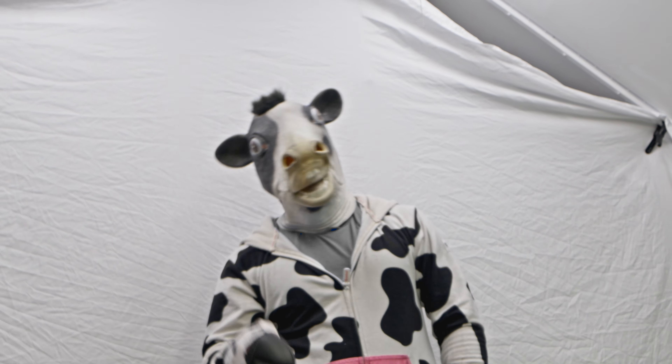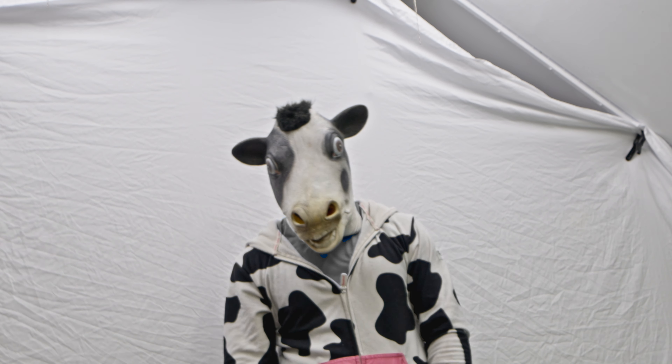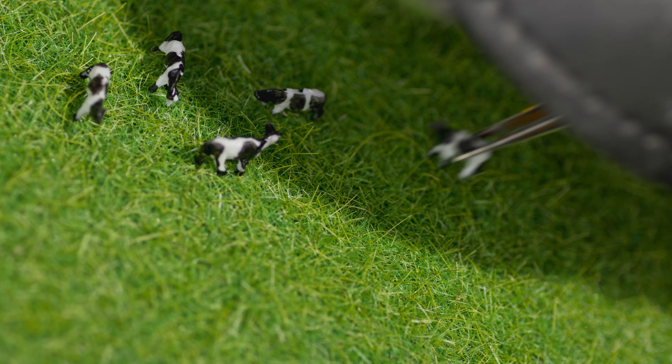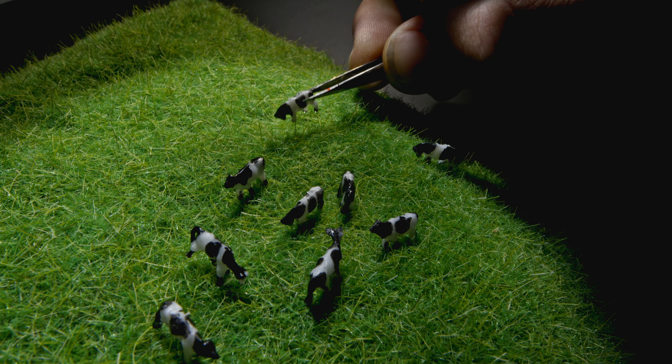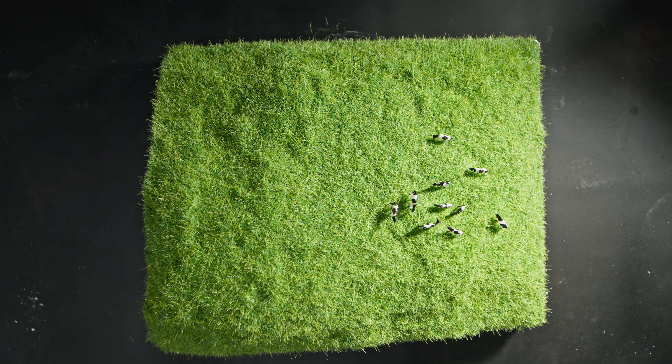Oh shoot, I sneezed! Now I have to add 10 cows to the sculpt. Well, that's not too bad, as long as it doesn't happen again.